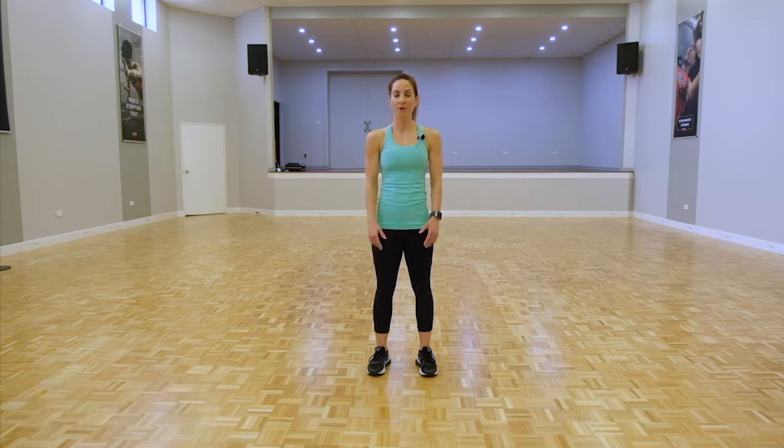Hi, I'm Jen and welcome to the HIIT workout. Today all you'll need is yourself, a towel, and a water bottle. We're going to go through a 30-minute HIIT session — I'll be guiding you throughout, so all you need to do is listen and look at what I'm doing and follow. I'll give you some options as well, so don't stress.